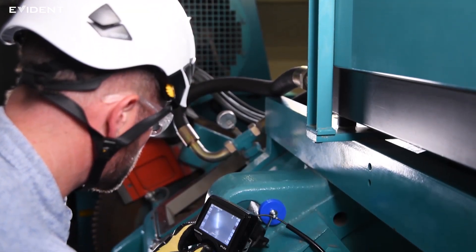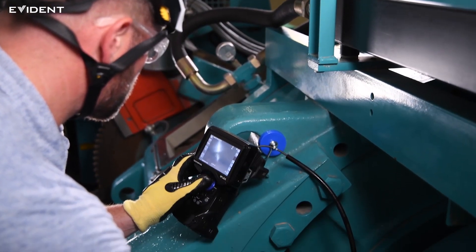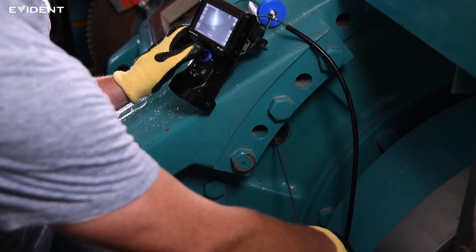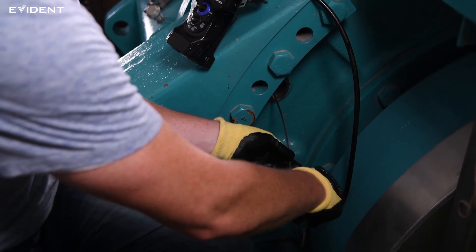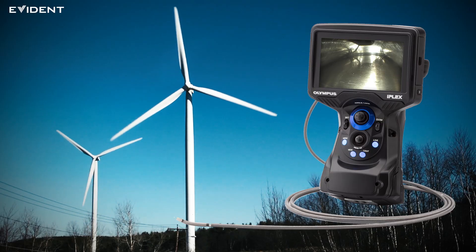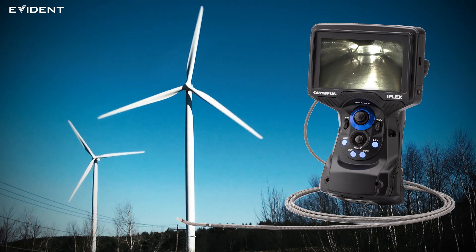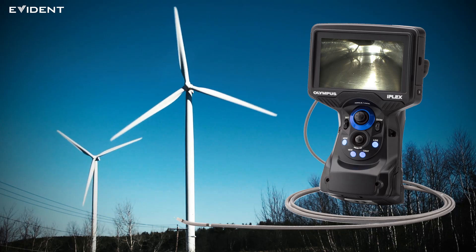That's the end of the inspection. As you have seen, the IPLEX G-Lite W video scope with the LED guide tube can help make your gearbox inspections more efficient. To learn more about our solutions for wind turbine inspection, visit EvidenceScientific.com.